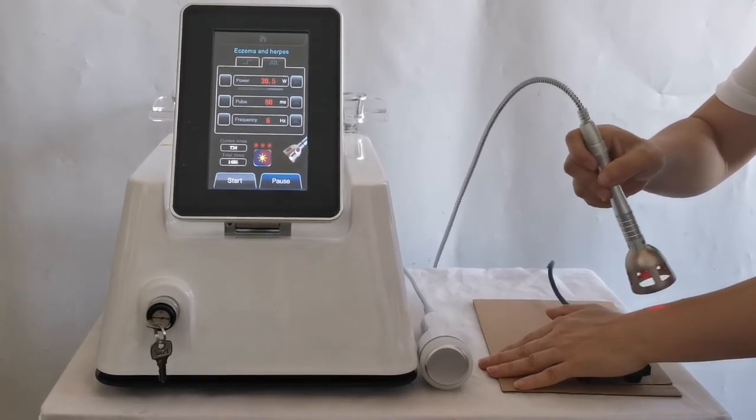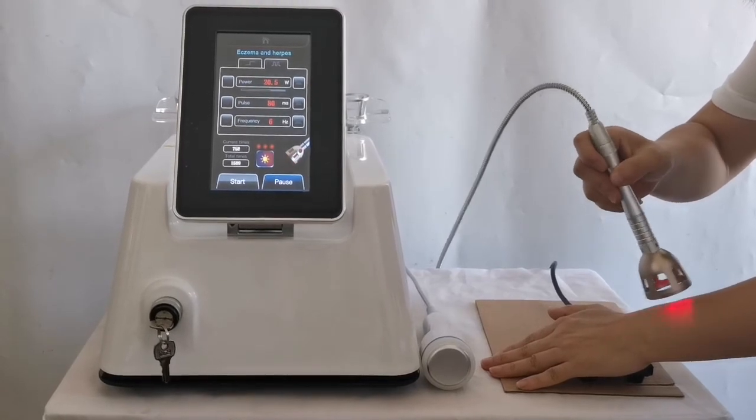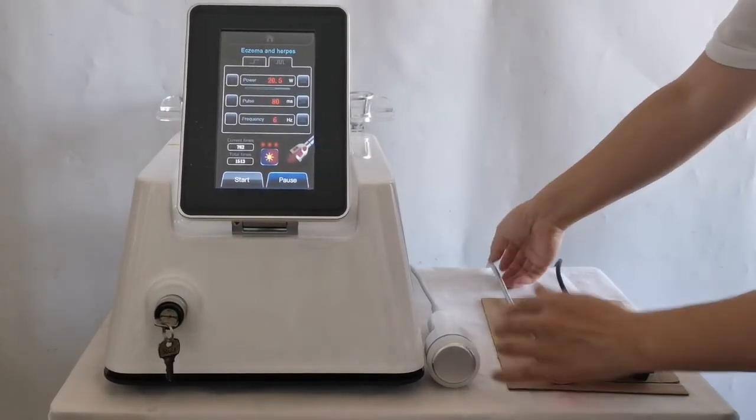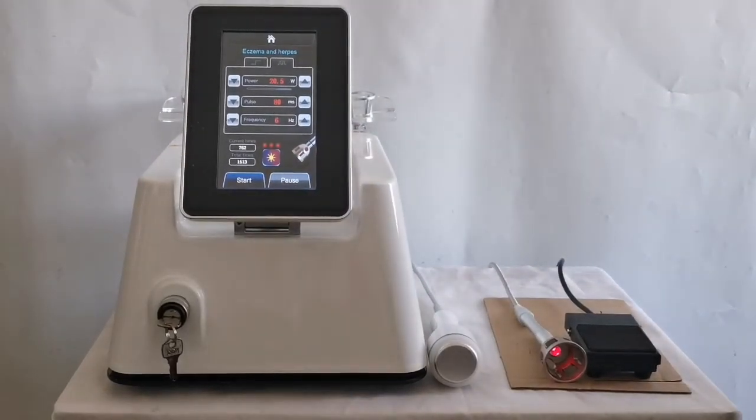The irradiation time and length of treatment are determined by the doctor according to the individual treatment range and depth. A 6-day course of treatment with a 2-day interval between courses is recommended. Heal and stop treatment.